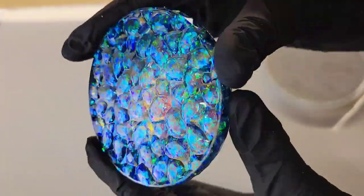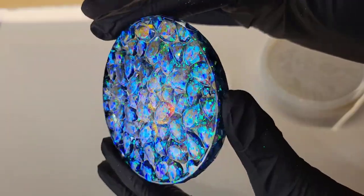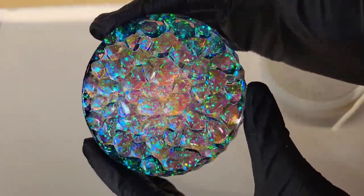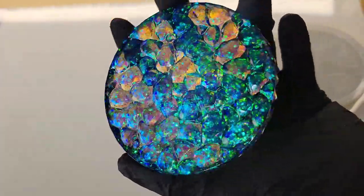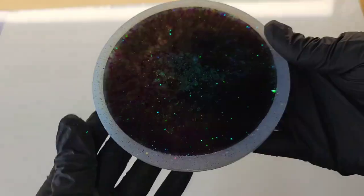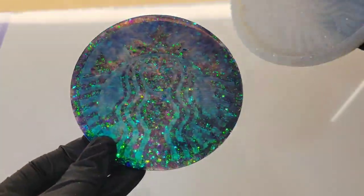This mold here is the diamond coaster mold from Let's Resin — I'll link these down below as well. It turned out gorgeous as well. Same technique: poured that blue water lily glitter mix in the center and added the black alcohol ink to the perimeter of the mold. And same thing on this mold as well.